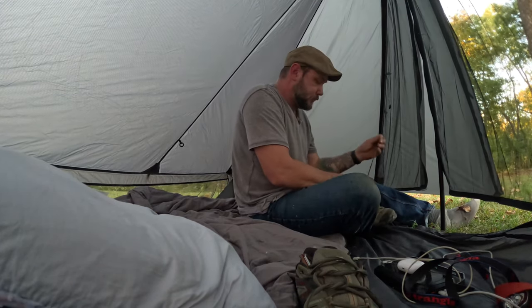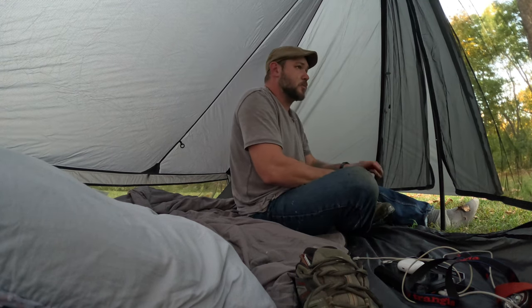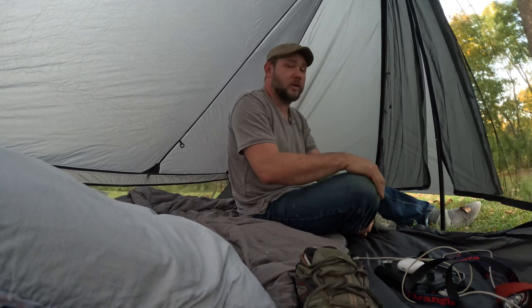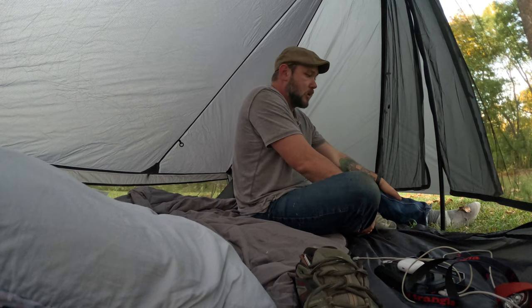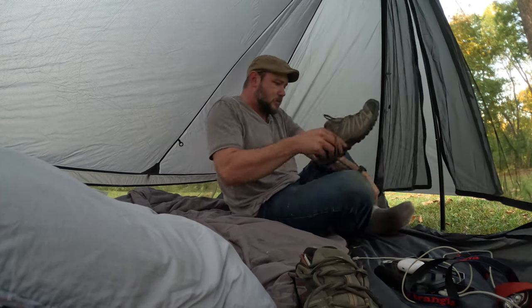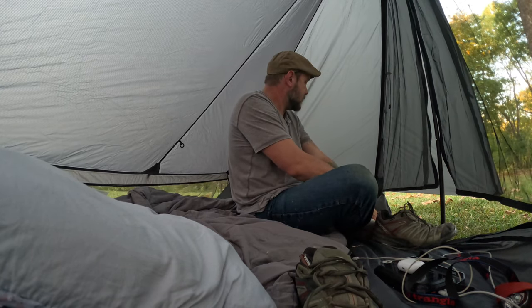I like this setup. This would be one of those tents where if it was to rain and you got stuck in it, how well would you do? Sometimes you want these small itty-bitty tents, but if you got stuck in the rain with inclement weather, would you be comfortable? I've got my foot out of the tent right now, getting ready to get out. But if I didn't, I mean — I'd be fine in here. I would absolutely be fine in here.